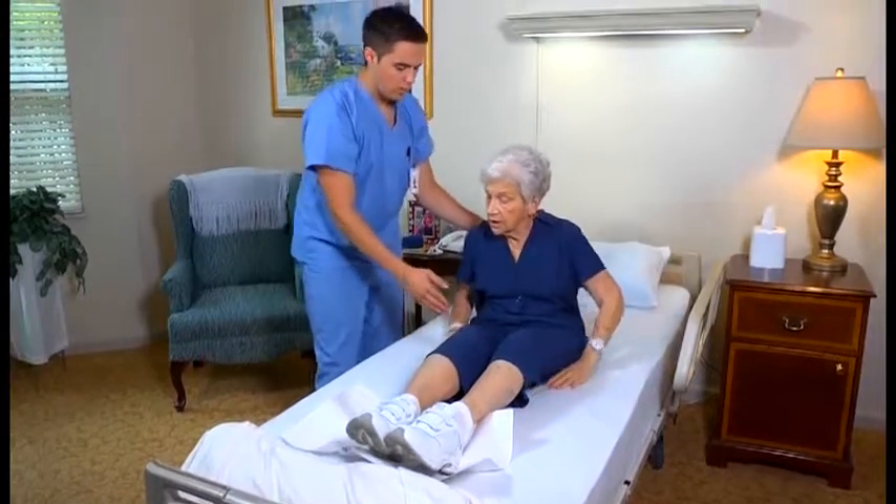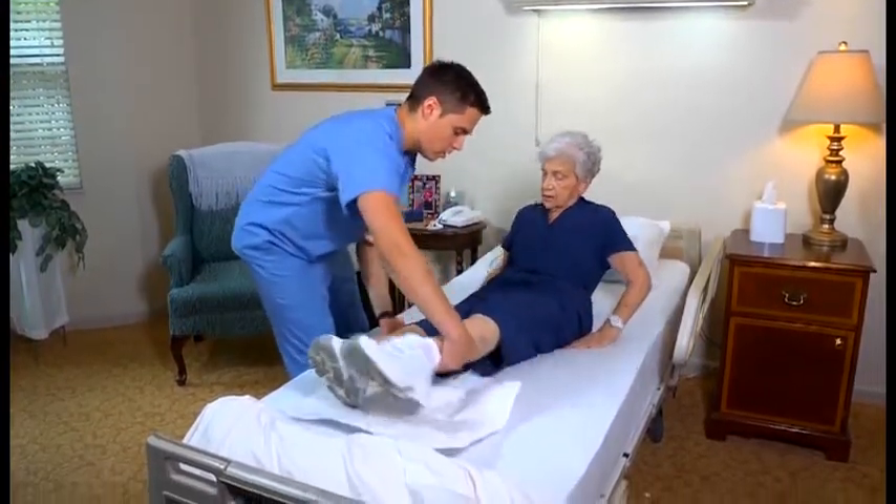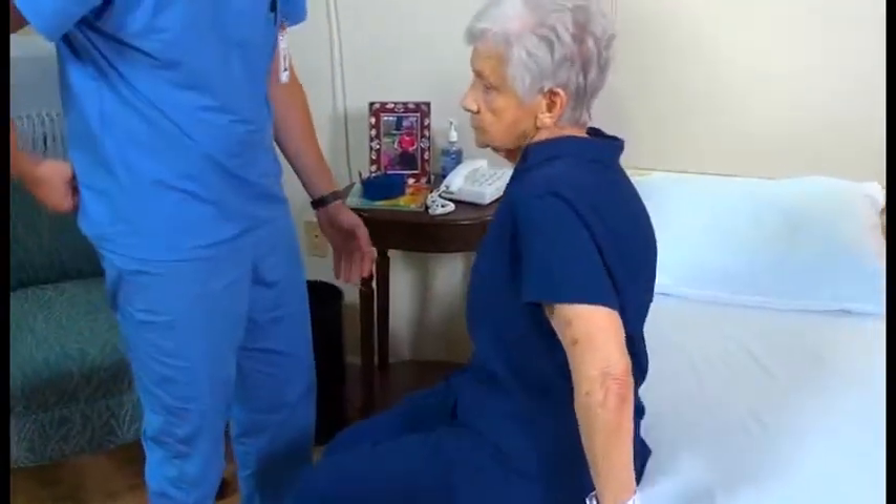Now, help the person sit on the side of the bed. Next, I want you to swing your feet over to the side — I'm going to help you here. Make sure her feet are on the floor.